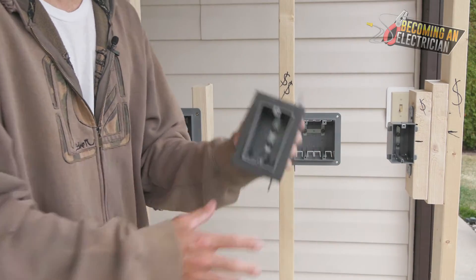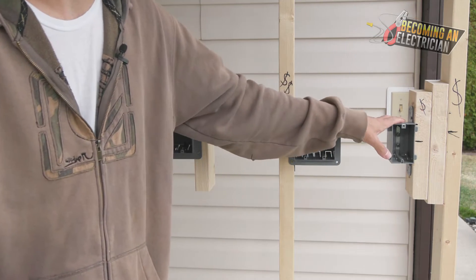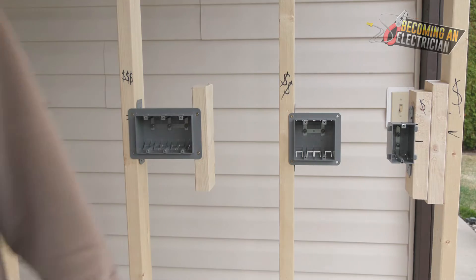You don't want to use the vapor barrier box for your regular boxes because they're expensive. Let's say this one is two dollars fifty cents versus like one dollar for a regular box — your price can really add up.